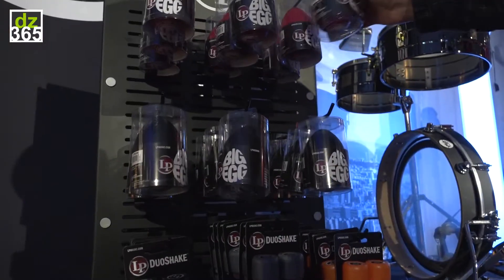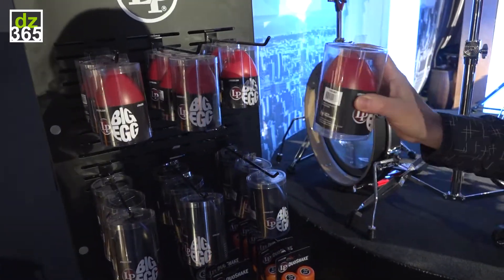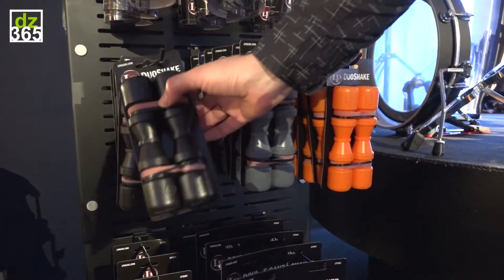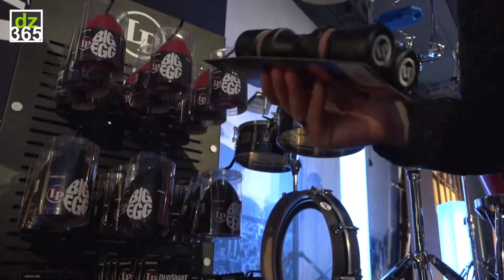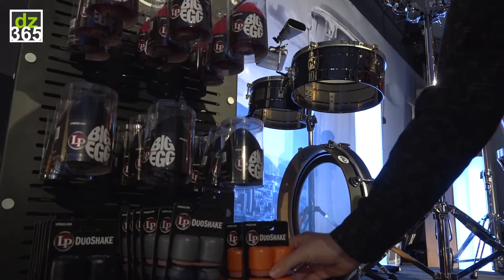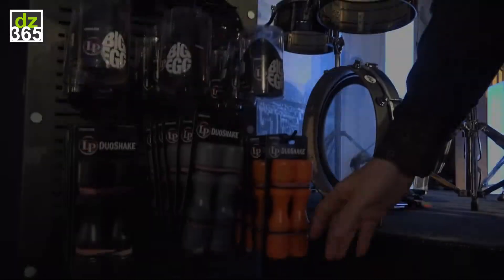We have the giant egg — a super size egg. We had a soft shaker before but we've offered two new flavours, which is a medium and loud. It's got a very soft sound — this is a medium. And then we've got the loud.